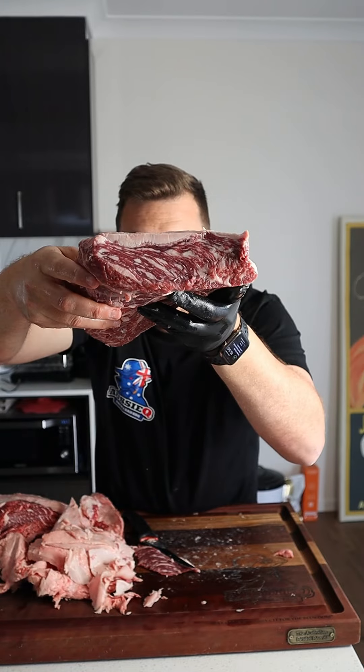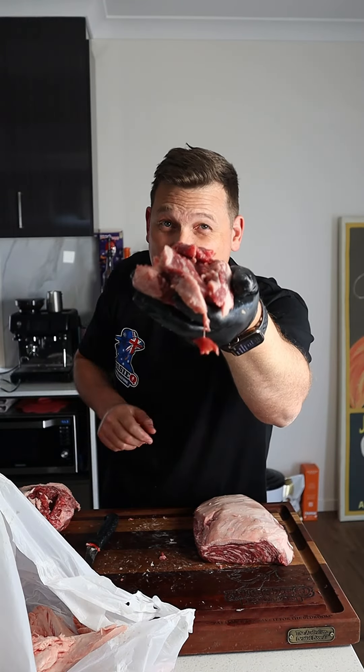What you want is that beautiful marbling. The fat will render down at low heat. And if you've got any trimmings, blend that up to mince.